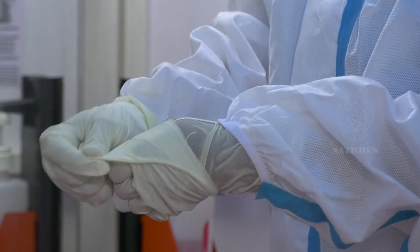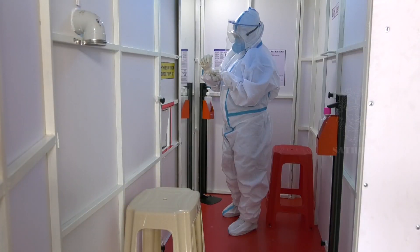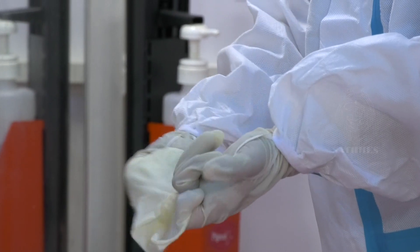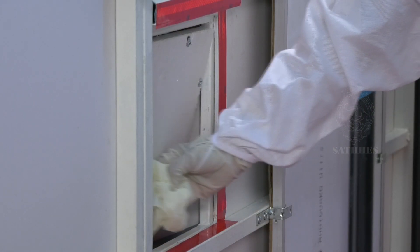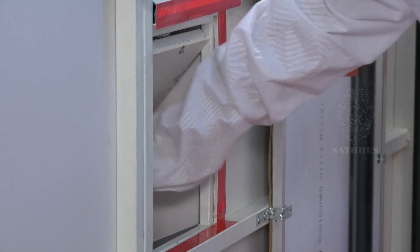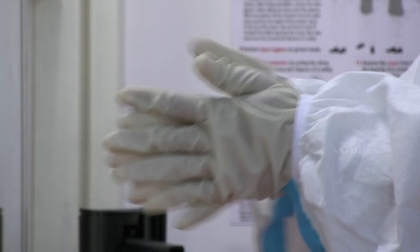Remove the outer gloves and dispose of them through the biomedical waste disposal outlet. Again, sanitize your hands for 20 to 30 seconds.